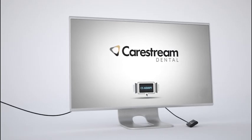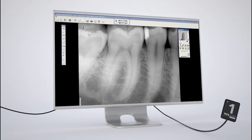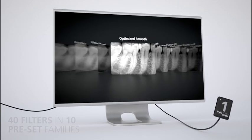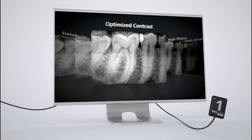The CS Adapt module lets you choose the look and feel of your images. Just point and click to select a filter in the imaging software. Ten preset filter families and four favorites of your own allow you to diagnose in the way you do best.